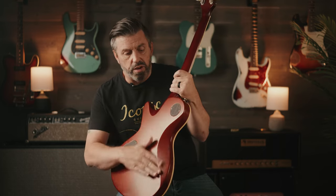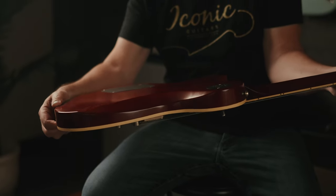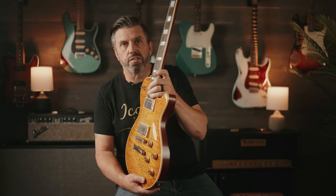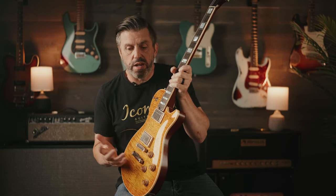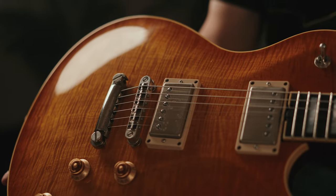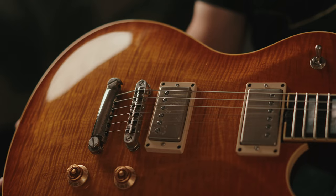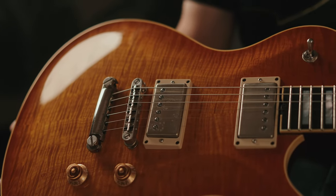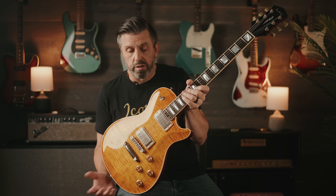We have the contours for the belly, the leg contour, and the nicely sculpted heel for easy access to the upper frets. All of these guitars are chambered, so the weight is great. They come in typically a little under 8 pounds, which for a single cut style guitar is great. So if you're playing this guitar live, you're going to find that it's a lot easier and more comfortable to play for prolonged periods.